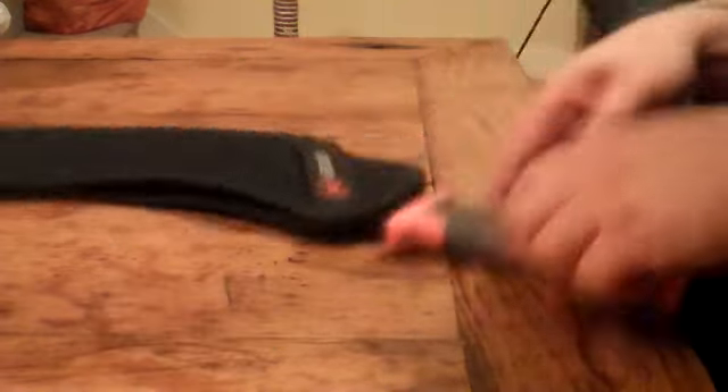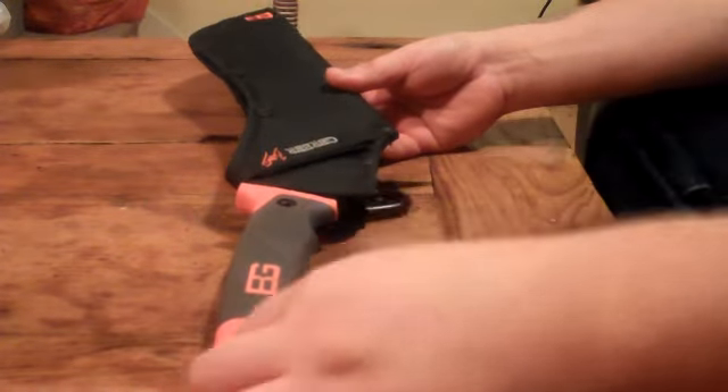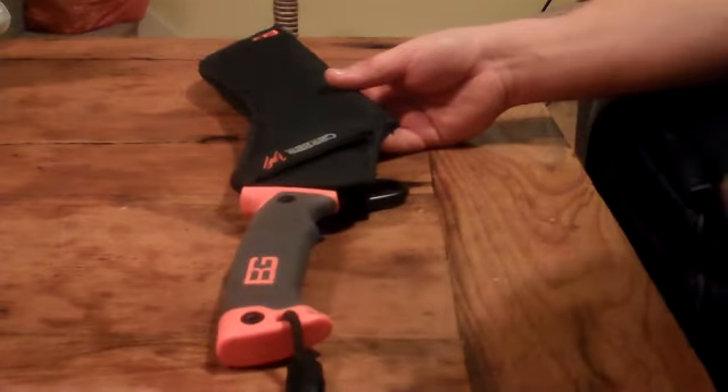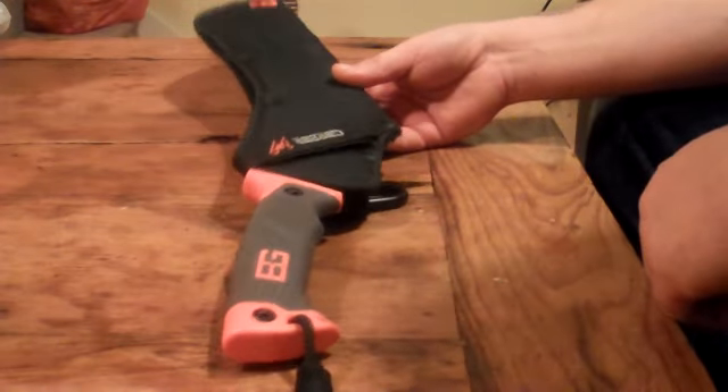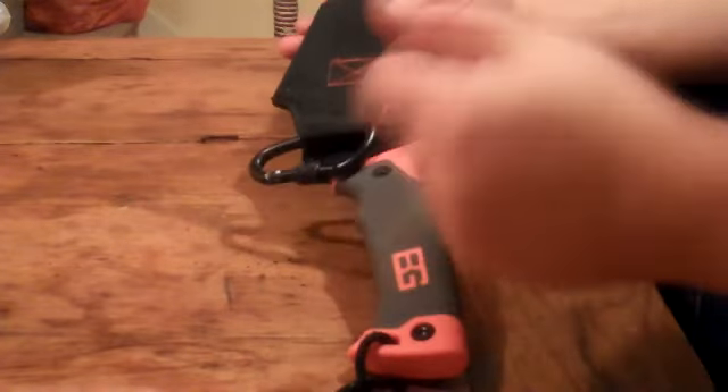I'm just going to do a quick review on the Bear Grylls Gerber machete because Street Artist asked on YouTube, so this review is for you Street Artist.